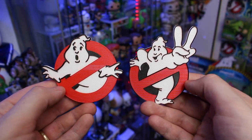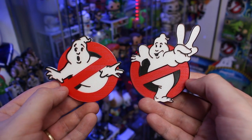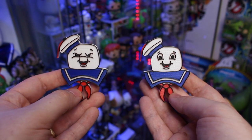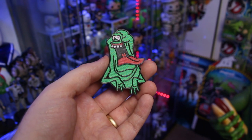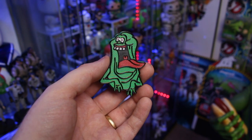First up we've got the classic, iconic Ghostbusters and Ghostbusters 2 logos. These are 3D printed with standard filament and the printing looks so clean and crisp — they look really good. From there we've got the two Stay Puft Marshmallow Man magnets, one angry and one happy. After that we've got Slimer, using the image from the Hi-C Ecto Cooler promotional material. I love the shade of green he went with — the big red tongue, the white eyes, the white teeth — and once again the actual print work is so clean.